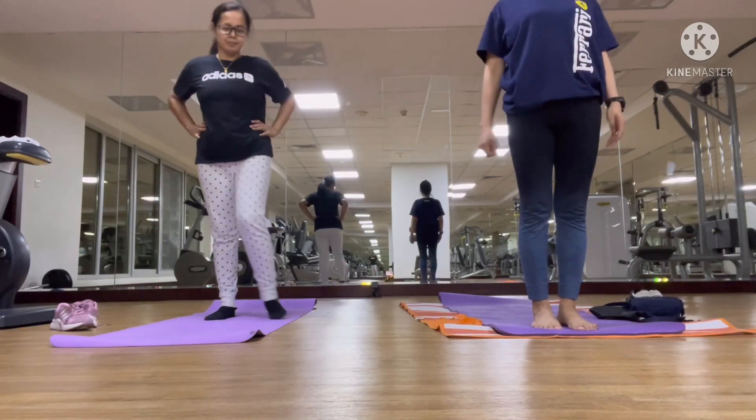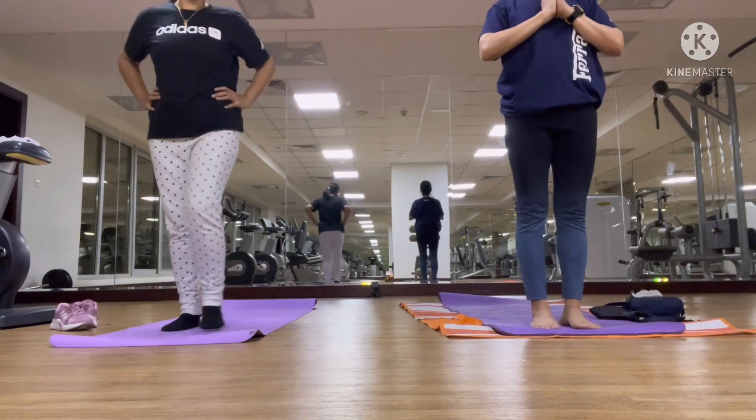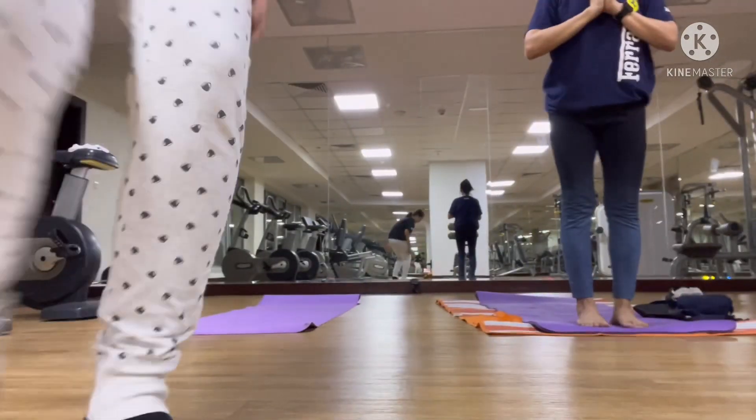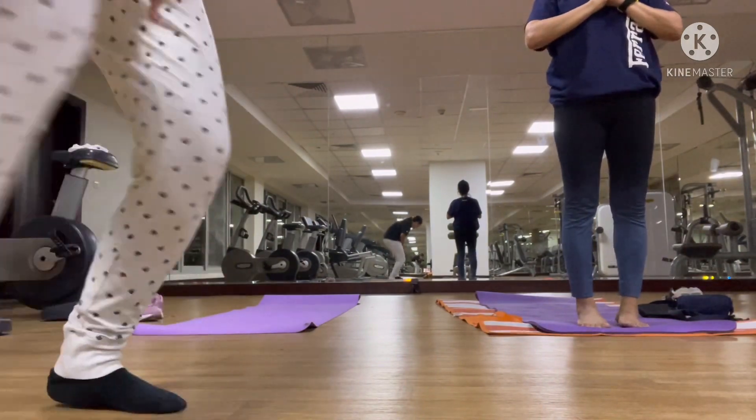Come to the front of your mat. Prayer. Sit up. Sit up again.